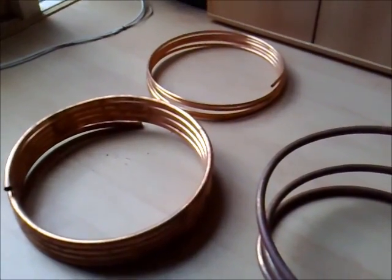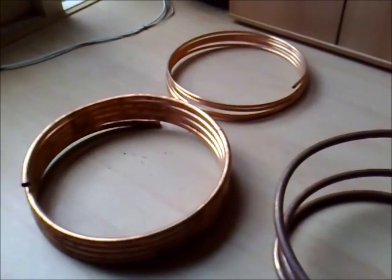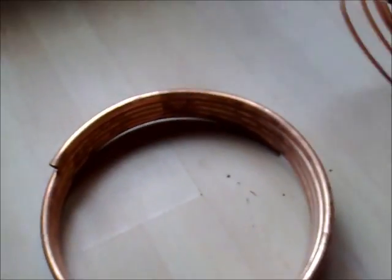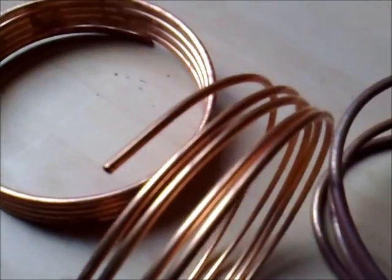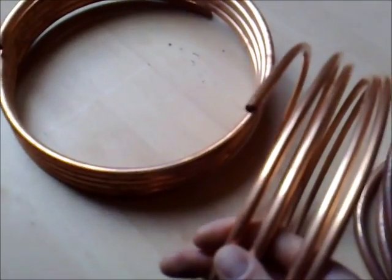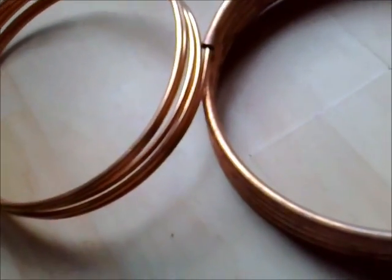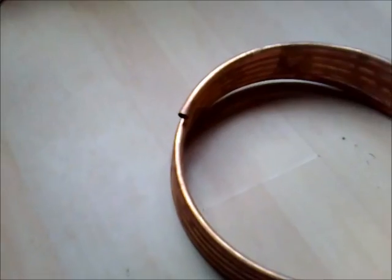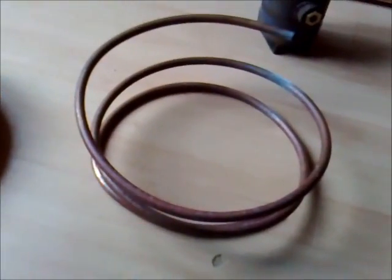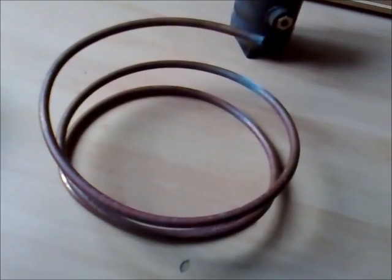I've got two lengths of 5-meter copper tubing. The big one is 50 millimeter outer and 30 millimeter inner diameter, and the smaller one that goes inside is 8 millimeter outer and 6 millimeter inner diameter. I'm going to screw it right in there and it makes for the heat exchanger.